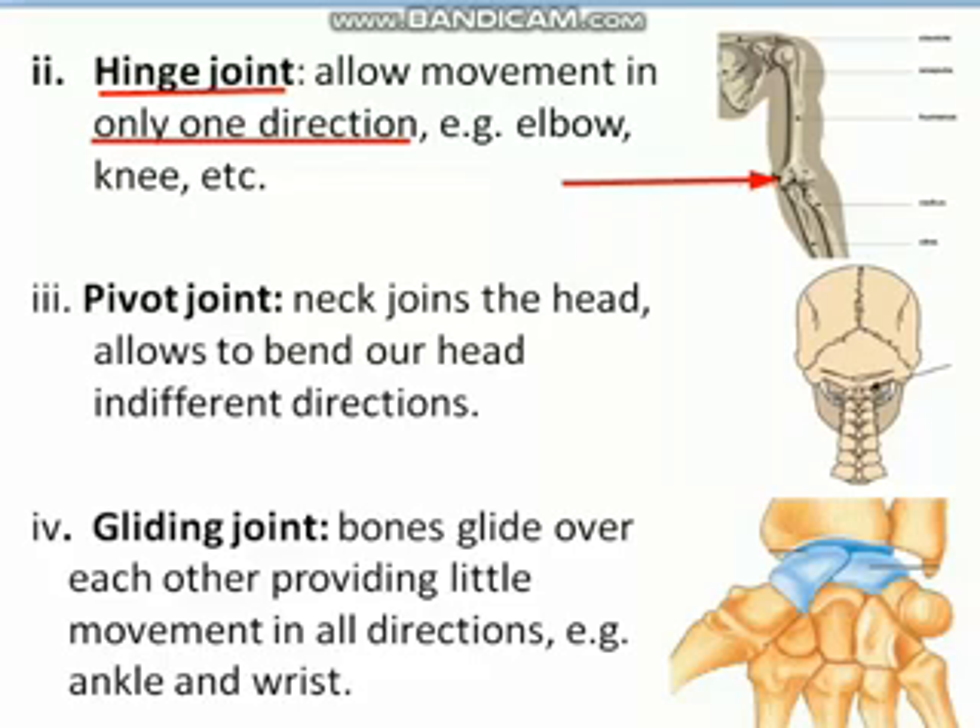Another type of freely movable joint is the pivot joint. This joint is present at our neck, where the head joins the backbone. It allows movement of our head in different directions — we can move our head forward or backward, and turn it towards our right or left.